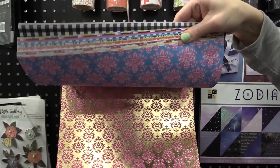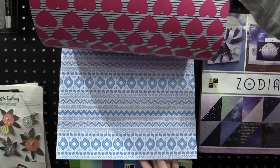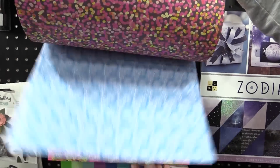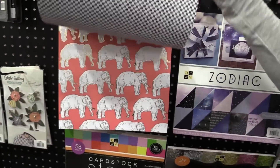This one is the Neon Daydream. We have beautiful gold accents, bright colors — it reminds me of kind of exotic travel with florals and confetti, perfect for spring and summer. That's Neon Daydream.